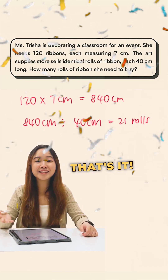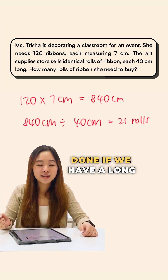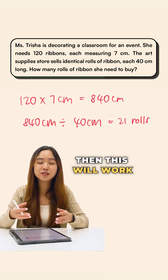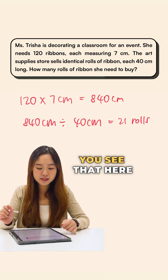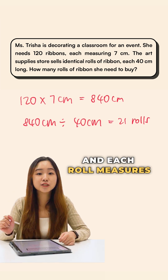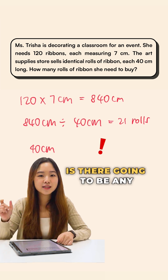But some of us fail to see the issue here. This approach can only work if we have one giant ribbon that is 840 cm long. However, we have to consider the practicality — the ribbons are actually sold in rows, and each row measures 40 centimeters long.